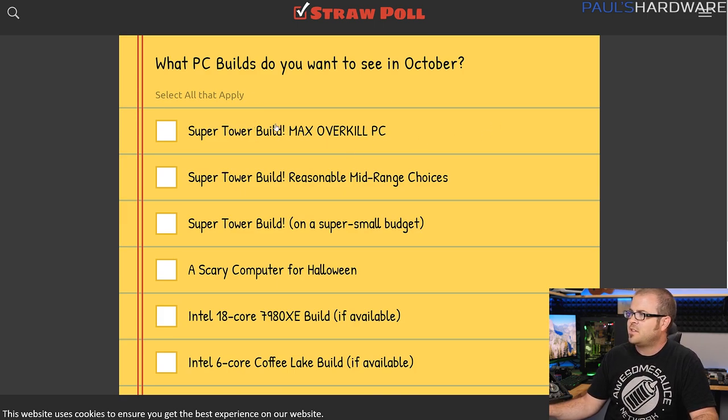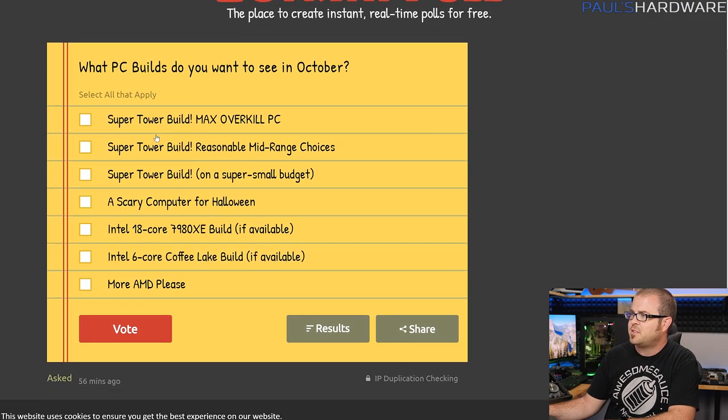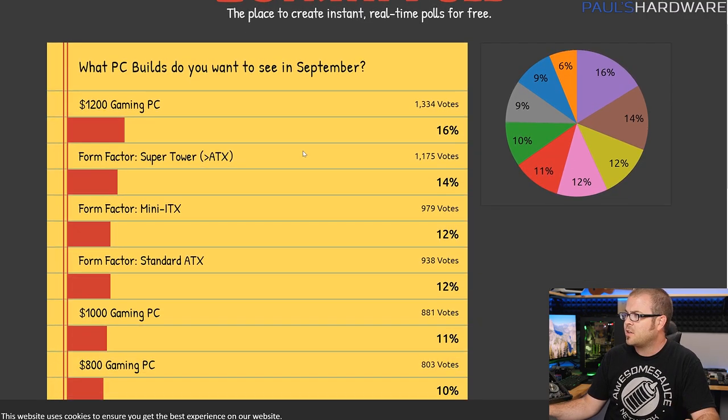If you want to let me know what builds you want to see in October, I have a selection including a bunch of super towers, because going back to last month, that's what you guys were interested in. Also a scary Halloween computer and a couple other options, since Intel has some stuff that might be coming out soon, although we're not sure when. Last month I gave you guys a multiple choice option, and for this month too, you can choose more than one answer on that survey.